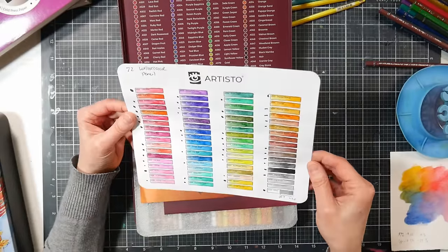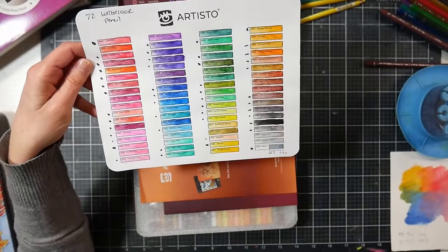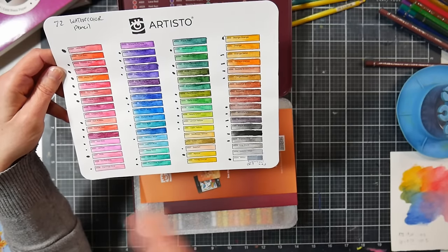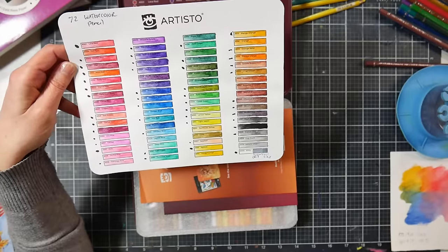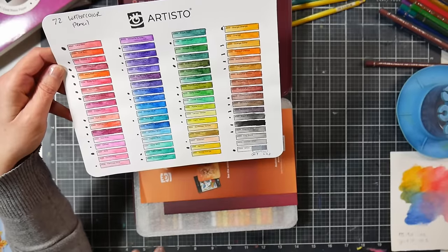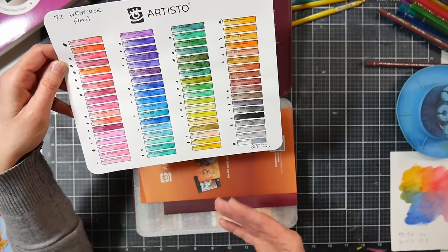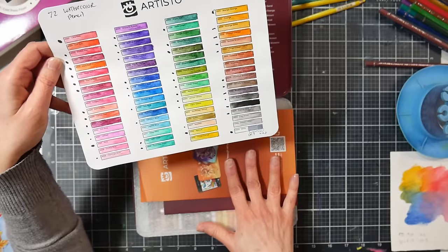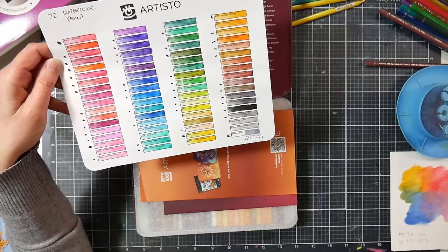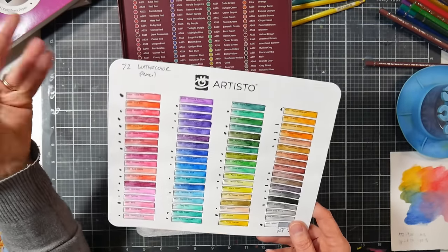This is the 72-set, and I went ahead and swatched these on the paper they send — which worked great. I put a black dot next to the colors also found in the 48 set. I feel the 48 set is lacking in rich browns, but for the other colors they did a pretty good job. Price-wise, the 72 set is $30 and the 48 set is $22. At the time of recording in early February, the 72 set has a 30% off coupon, making it about $22, and the 48 set has a 25% off coupon making it about $16–$17.